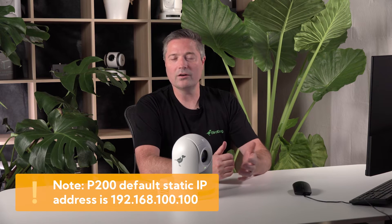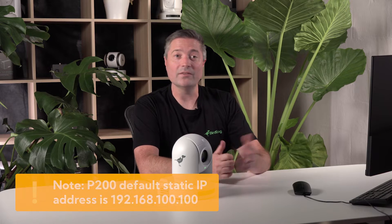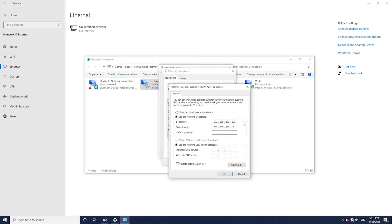When the camera turns on, if it can't find a DHCP server, it will default to 192.168.100.100. So we'll need to set up our computer to be on that same subnet. We need to make sure our camera and computer can talk on the same network. I've chosen 123 as the last number, which keeps it on the same channel. Those first three sets of numbers need to be the same in order for your camera and the computer to talk to each other. Once I've changed this setting, press OK, OK, and close. That's going to get your network configured onto the same subnet as the P200.